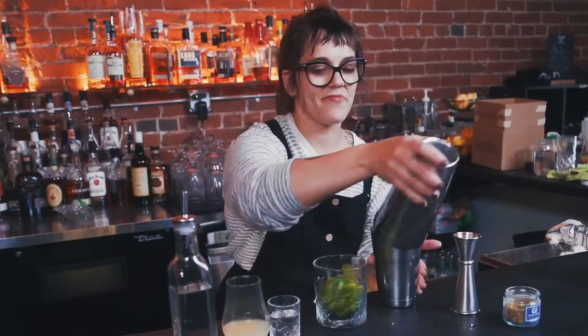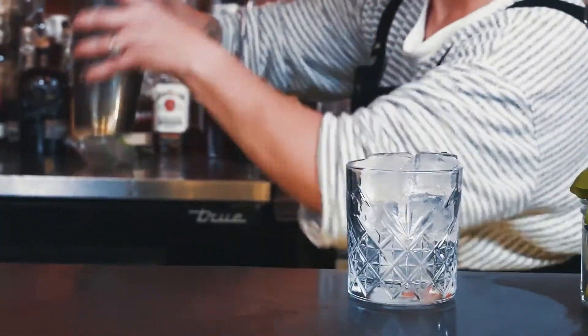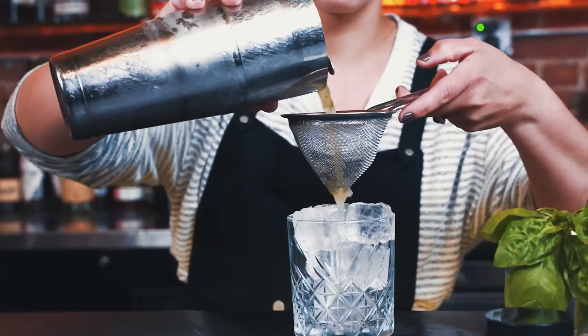Shake vigorously. Fine strain into a rocks glass over ice.